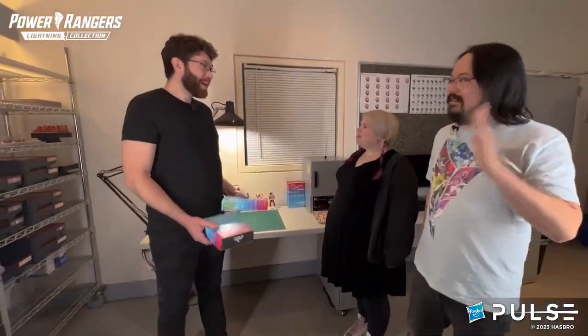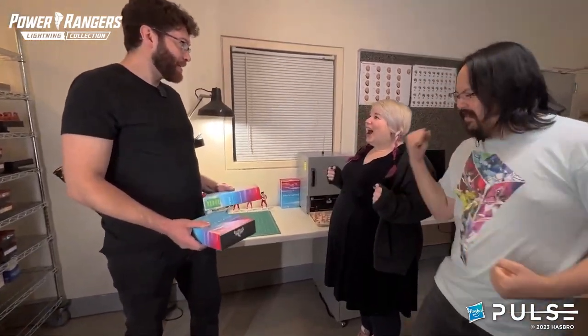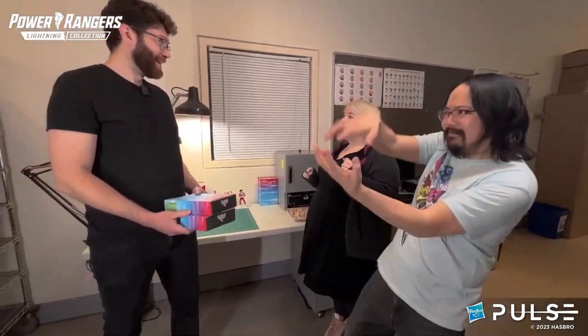Hey, Emily and Jordan! I'm glad you could stop by. I have your new Selfie Series Black Ranger figures ready to go. I am so excited to see them. We've already harnessed the power of the Pterodactyl and the Tyrannosaurus, and now we get to harness the power of the Mastodon!